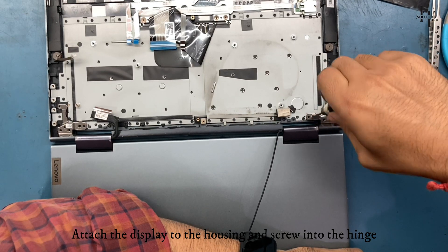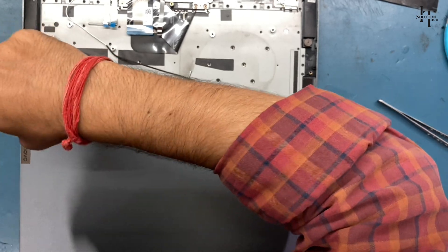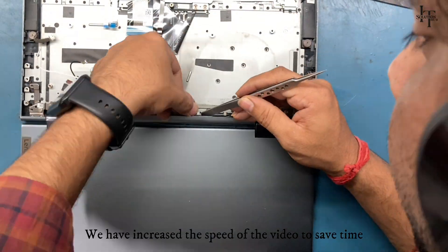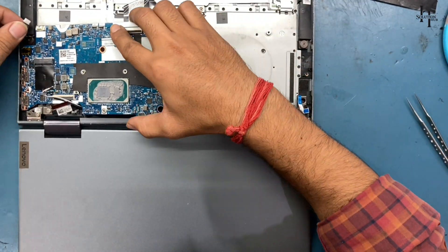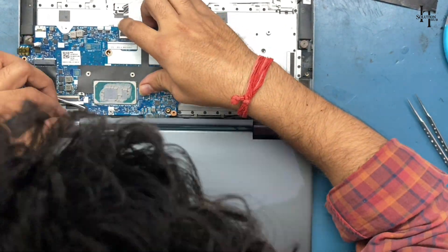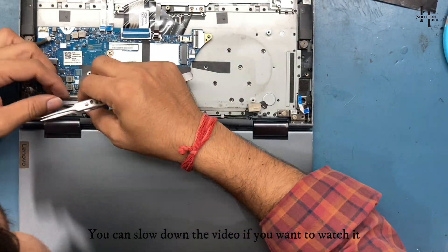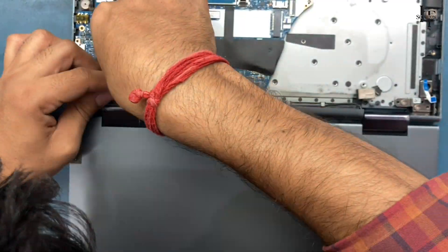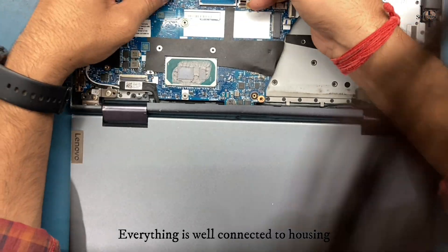Mount the display securely to the panel. We have increased the speed of the video to save time — you can slow down the video if you want to watch it. Everything is well connected to the housing.